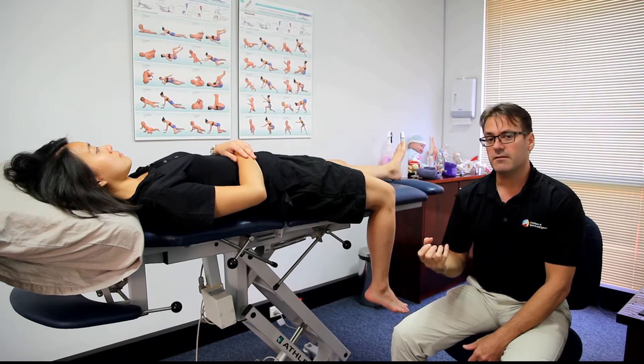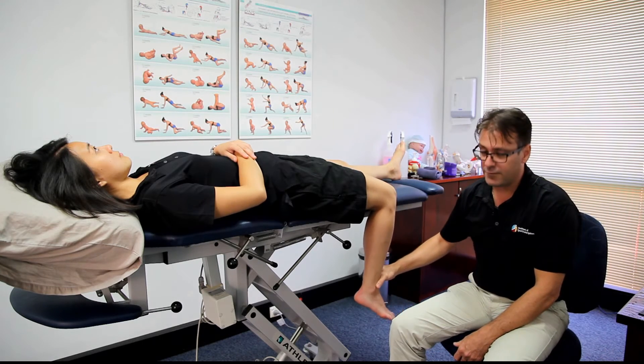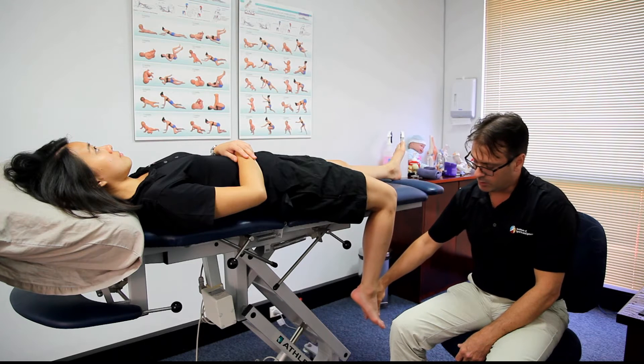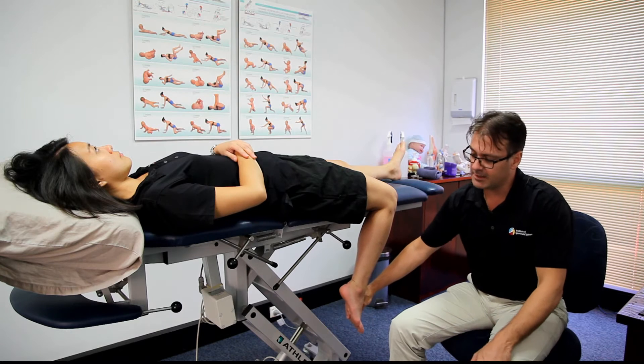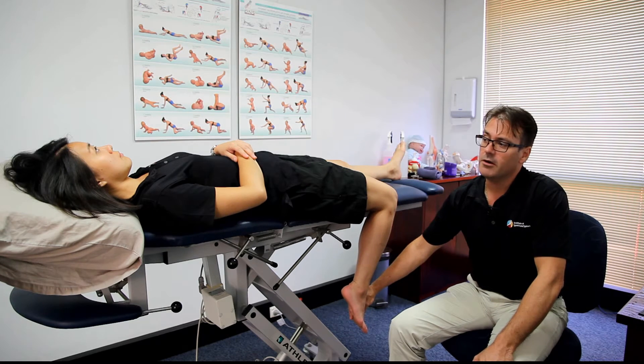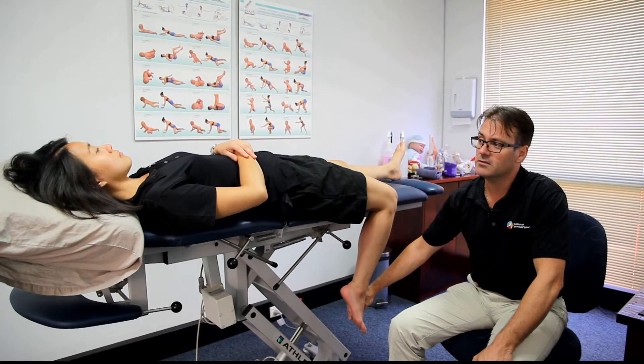When we're stretching the femoral nerve, essentially we take the knee into a flexed position and we point the toes down. This will give us about as much stretch as we can get out of the lower limb. And if you look at Iris' head and neck, if she lifts the head up off the couch and tucks the chin into the chest, we'll further increase the stretch.